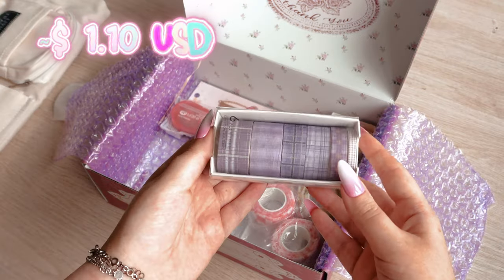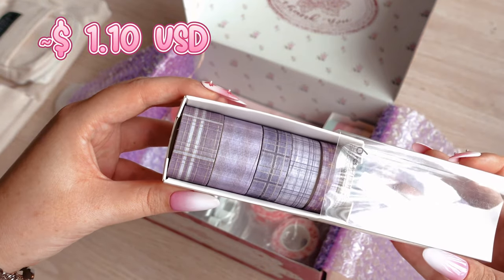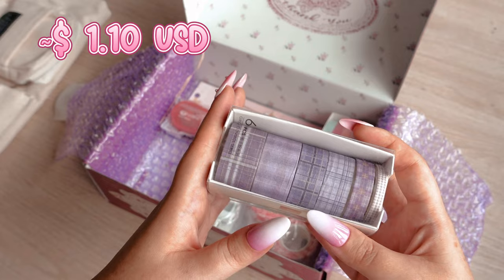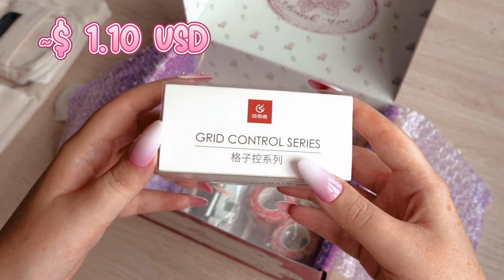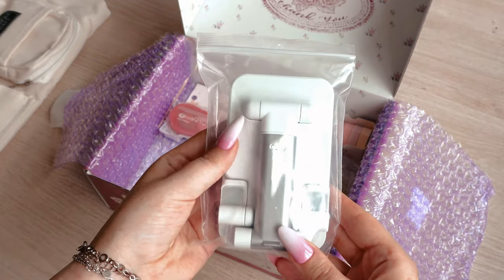I know I have lots and lots of washi tapes, but can you see them? They are in one of my favorite colors — purple. Aren't they pretty? You can never have too many washi tapes, I couldn't resist.